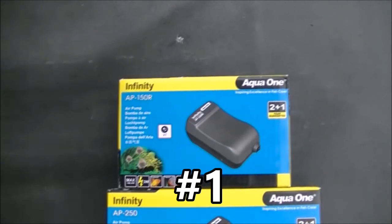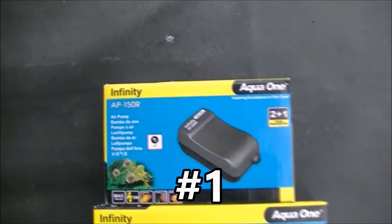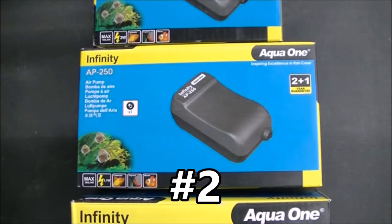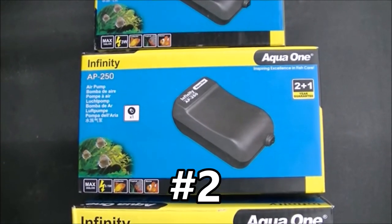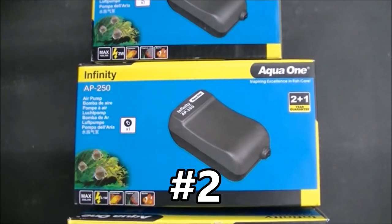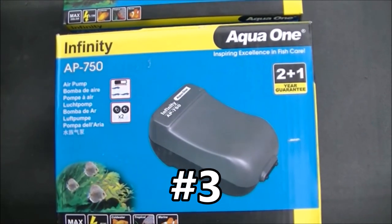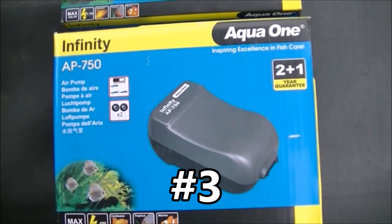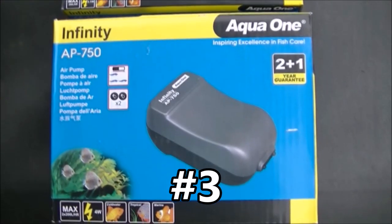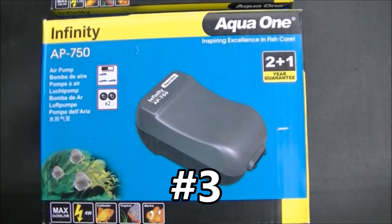Let's kick it off with prize one. This is an Aqua One AP150R air pump. It pumps 100 litres per hour. Prize number two is another Aqua One air pump, the Infinity AP250, and it pumps 200 litres per hour. Prize number three is an Infinity AP750 air pump with twin outlets, and it pumps two times 200 litres per hour, so 400 litres per hour in total.